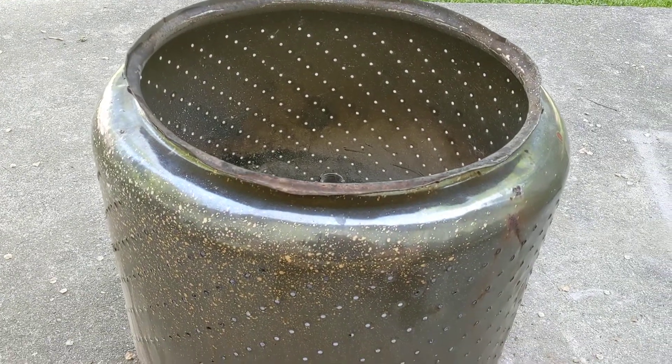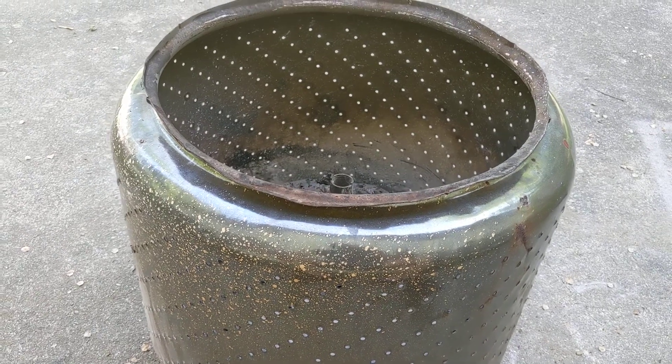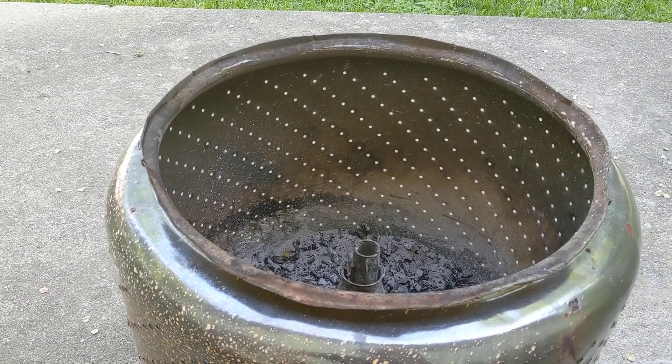I've got a video of this fire pit actually burning with wood in it, and I think you can see how nice it is to actually use, but I wanted to give a tour of how I made it.